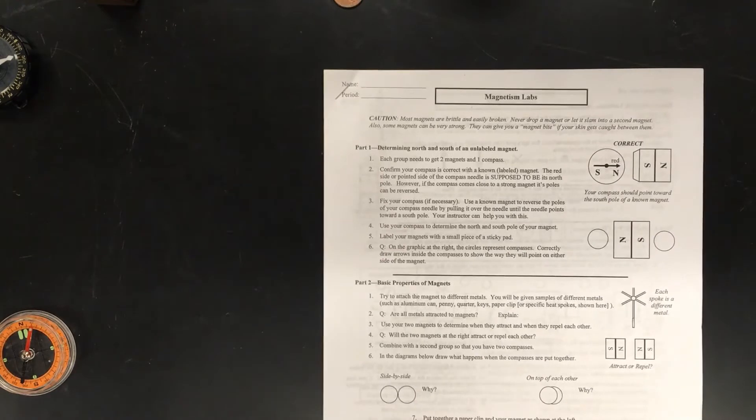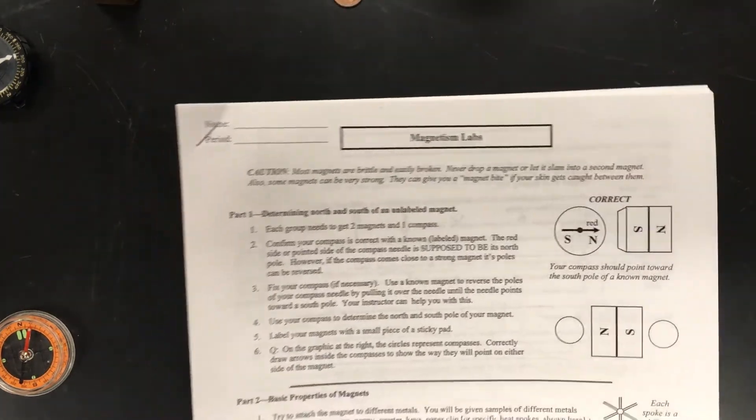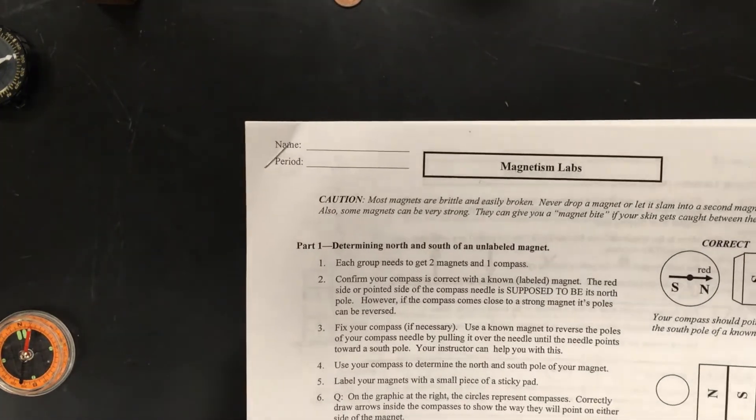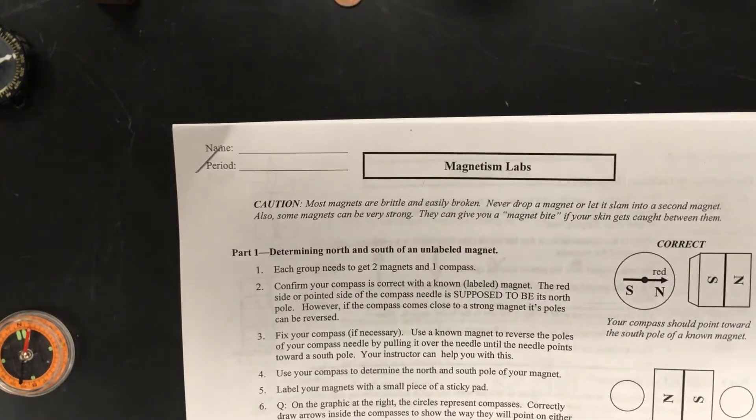Welcome to magnetism labs. Again, during the coronavirus, we're trying to do the lab that we would normally do in class so that you can take a look at it at home. The first thing we need to do is determine the north and south of an unlabeled magnet.